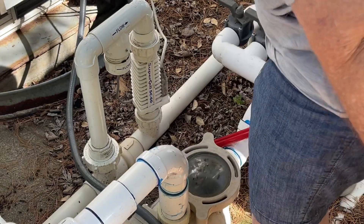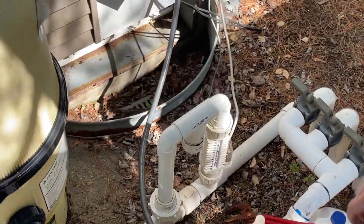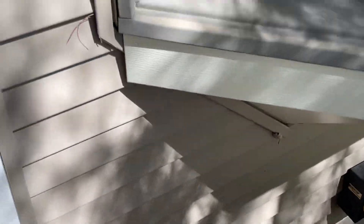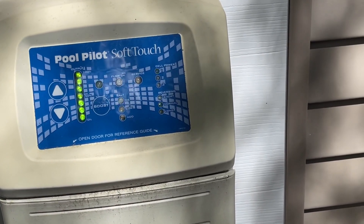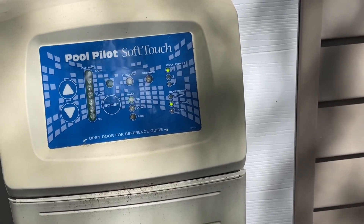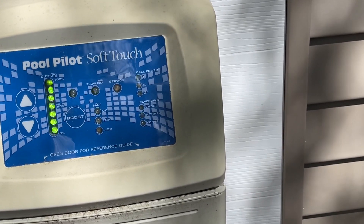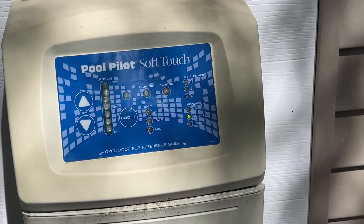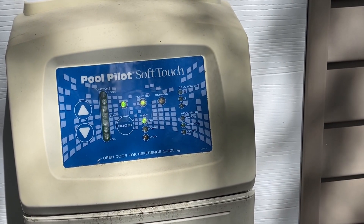Now we're going to turn this back on, get it up to speed, and we'll take you over to the salt machine. Now you can see flow, and the red light has stopped blinking. That is all you have to do if you have a red flashing light on your pool pilot salt machine — and now it's back functioning normally.